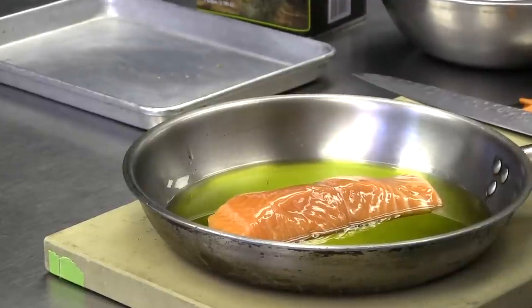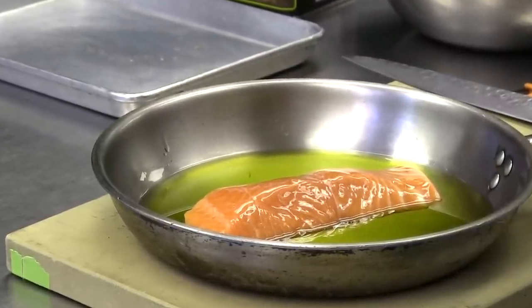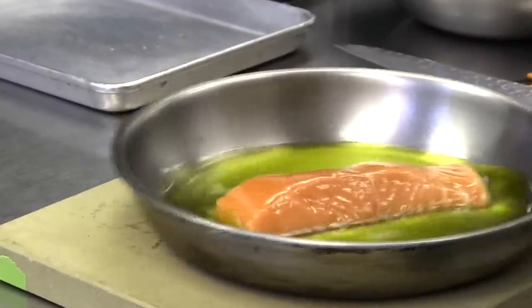So confit now can mean slowly cooked. Basically we're slowly cooking this in olive oil — it's not preserved in its own fat, but it's slowly cooked. Salmon has a really strong, unique flavor, and so does olive oil. It has a stronger, unique flavor, so the two match very well together.